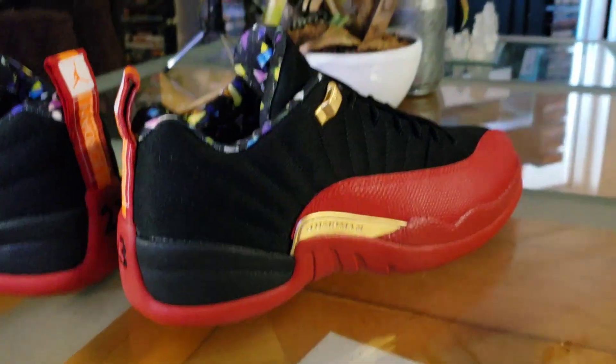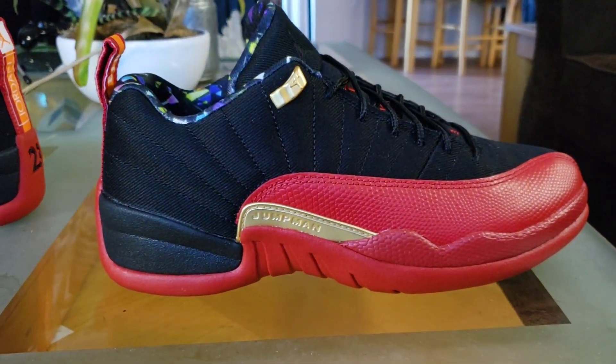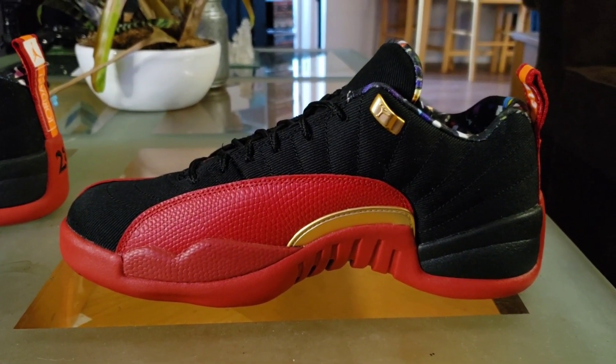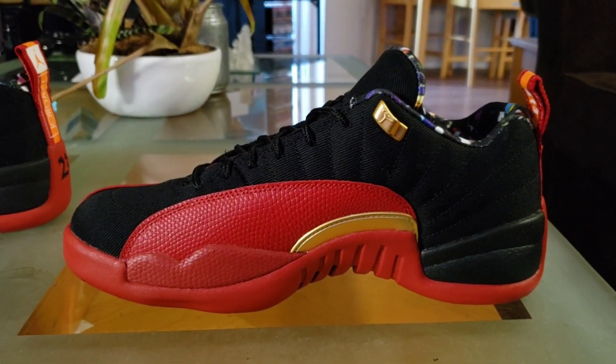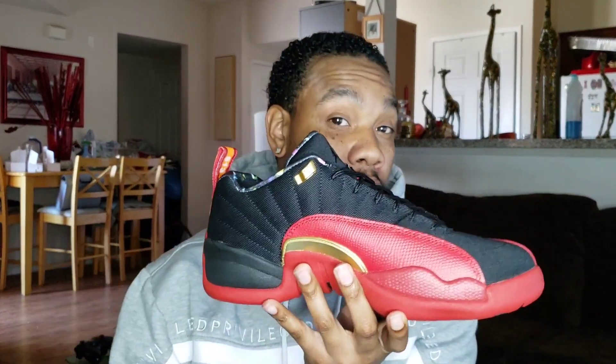My overall honest opinion: it is a great shoe. I'm kind of glad I chose this over the recent Chinese New Year's release, which I was going to get but didn't end up buying — I didn't like that you could see through the shoe and see the pattern behind it. Someone told me this one actually has the confetti design throughout the whole entire upper part of the shoe. You could probably rip it apart, but I'm not going to destroy mine — I'm planning on keeping these.